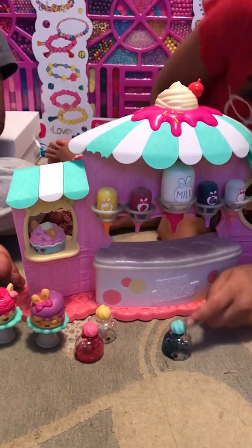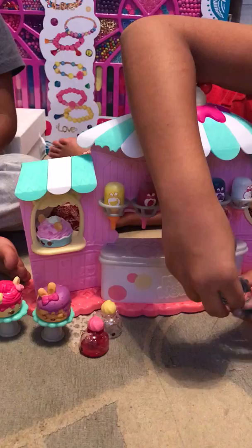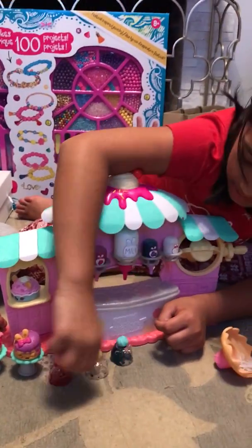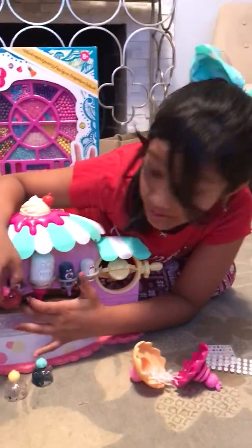I used the blueberry in this one and I used some yellow ones — banana. And then I didn't use anything on this one yet. This one I used some strawberry. And then on the back...